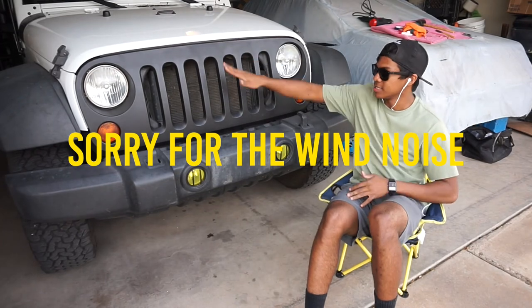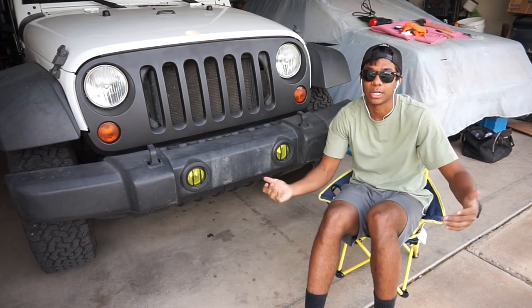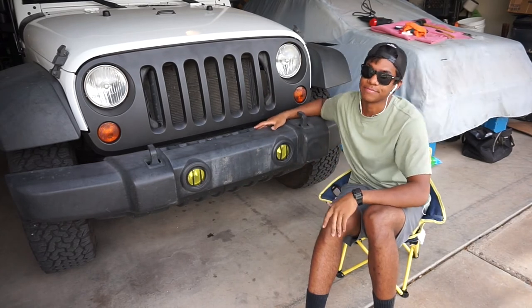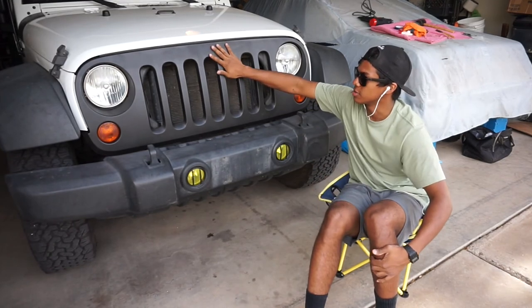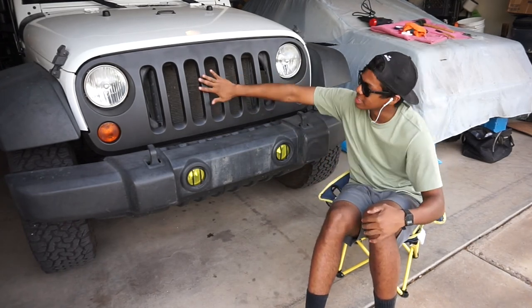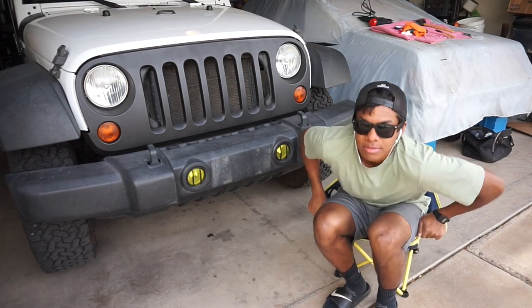And that guys, that's how you Plasti Dip your front grille. Go ahead and like the video if you liked it, dislike it if you didn't — that tells me I'm doing a bad job. Comment below any other tips for Plasti Dipping; this is my first time using Plasti Dip so I don't know if I used the correct technique. Comment below any pro tips you guys can offer other Jeepers or car owners. Share with your friends or somebody who you think a Plasti Dip grille would look good on their car or Jeep. I'll see you guys in the next video — peace! Also subscribe, that helps.